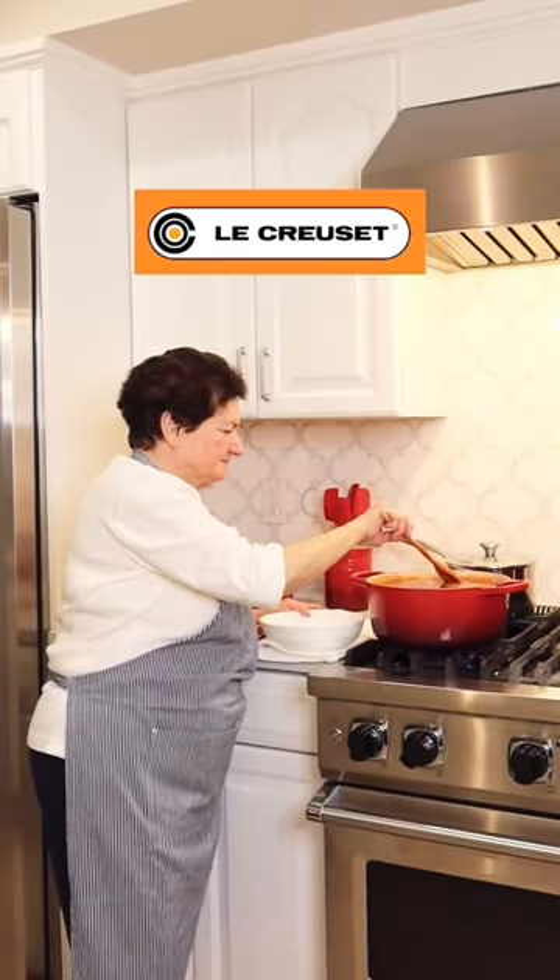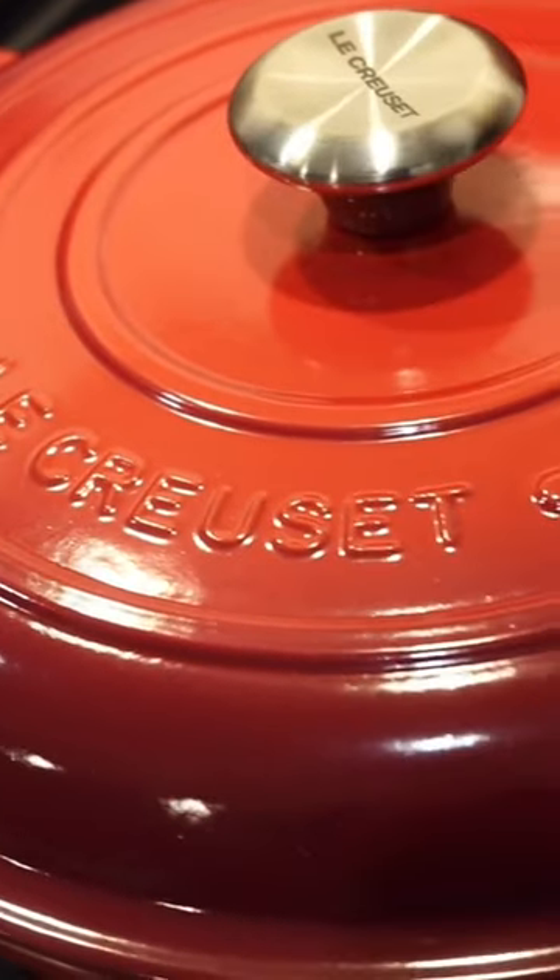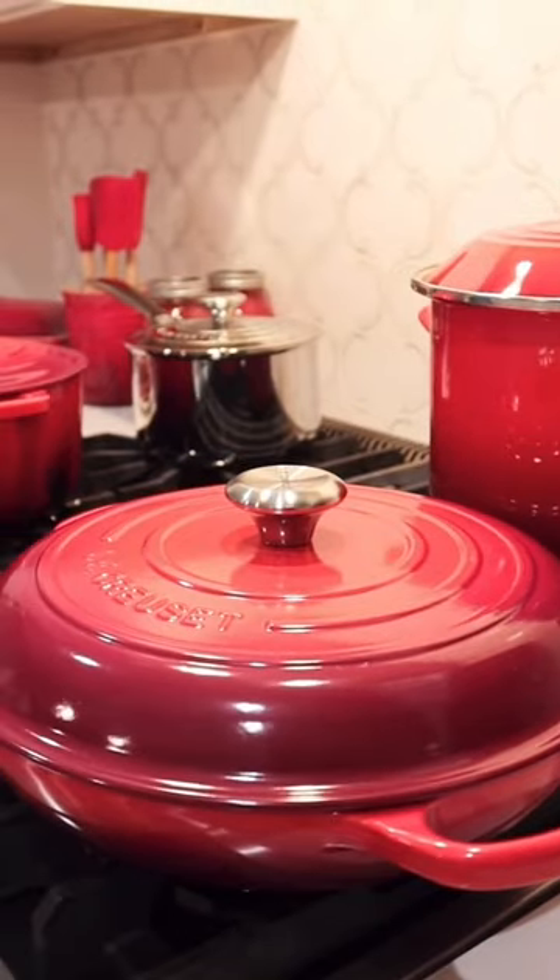Now that we have time, let's talk about this Le Creuset cookware, Nona. They are beautiful. They fry eggs. It's such a high quality. They're beautiful to cook. They look like they'll resist scratching, chipping, and cracking. I definitely recommend these, even if it's a new chef.